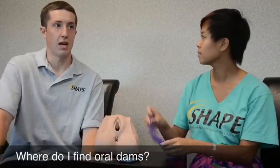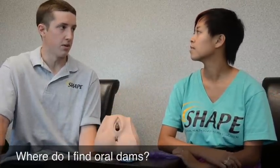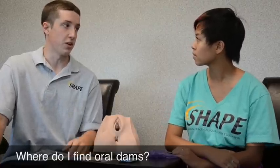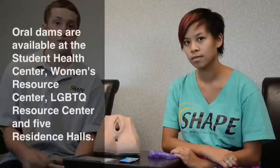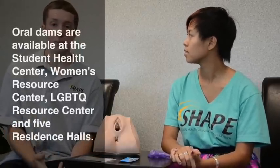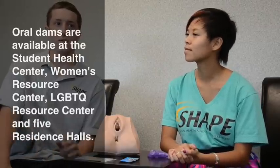One question that people have is: what would you do if you don't have an Oral Dam around? One thing you can do is go to some of the resources on campus. You have the Student Center, you have the Women's Resource Center, you have the LGBTQ Resource Center, and you can also go to five res halls around campus.